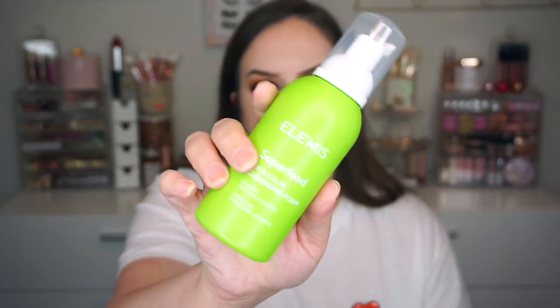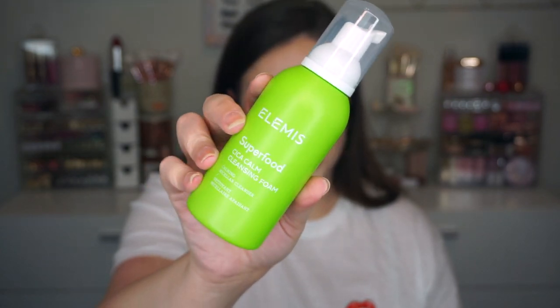We also got something from Elemis. I'm really excited for this. This is the Superfood Cica Calm Cleansing Foam — it's a micellar cleanser. I'm loving the bright green packaging. This one goes for $32. It's packed with nourishing superfoods to help calm and hydrate skin while lifting away makeup, dirt, and grime. Anytime I get something from Elemis I'm super excited. I'm going to be putting this to good use really soon because my skin is freaking out right now — I'm having a hormonal breakout I think exacerbated by stress. This is probably going to be the most exciting thing for me because I love Elemis.